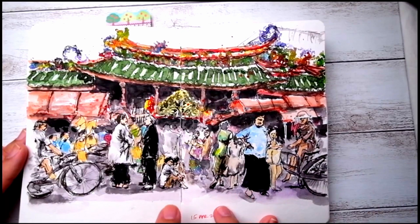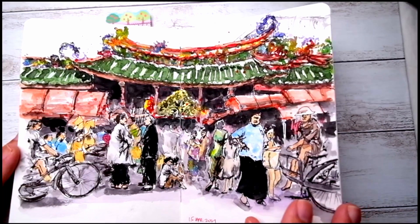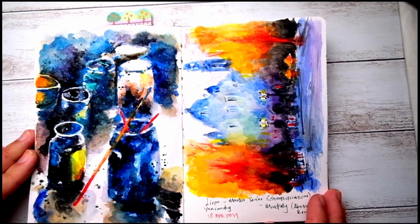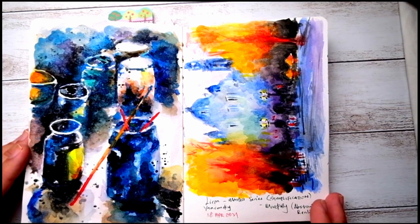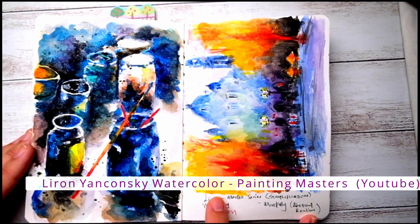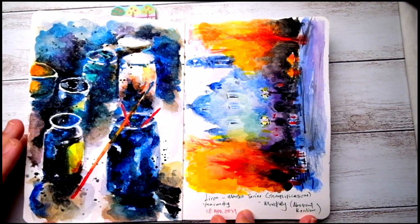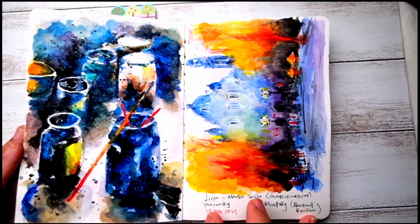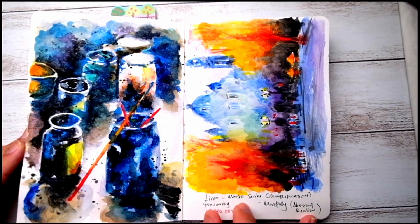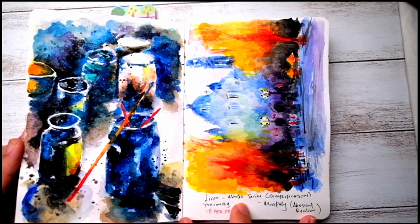By the way, this is done with pencils, waterproof fountain pen ink, and also watercolor. And also a couple of paintings inspired by YouTube videos — especially the channel by Liron, the masters series. If you haven't checked out his channel feel free to do so. I find there are some pretty interesting masters paintings highlighted by Liron, and it's a good way to learn watercolor especially in terms of value studies.